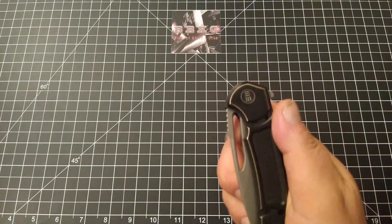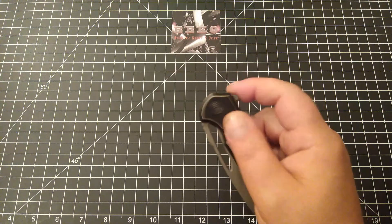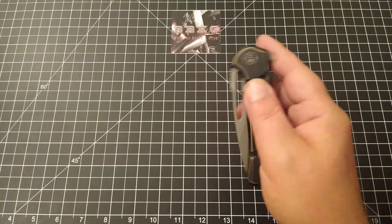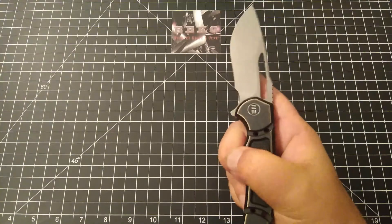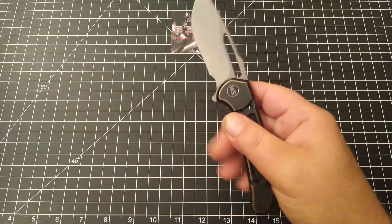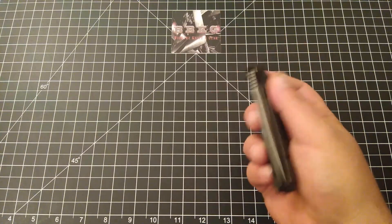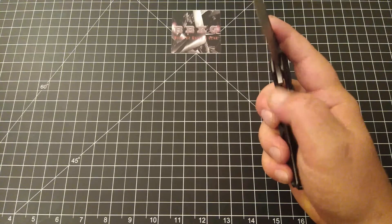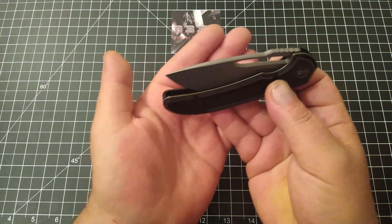This is a flipper or finger-hole deployment. The action on this is just incredible — whether you're using the flipper tab or the cutout in the blade, this thing rockets out super smooth. It is drop-shut smooth. Let's see if we can hear that detent — just fantastic.